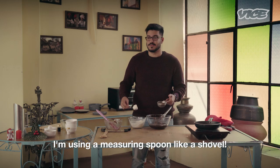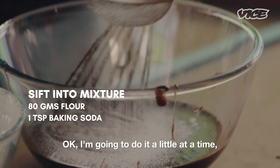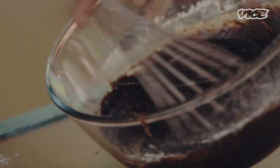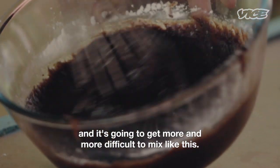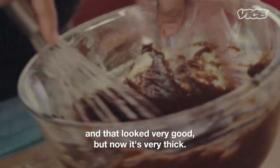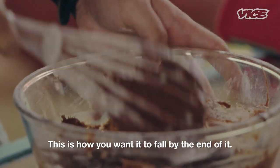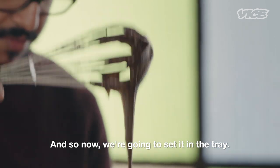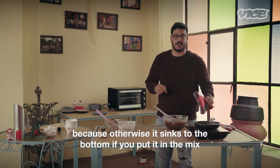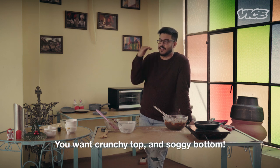I am using a measuring spoon like a shovel. I am going to do it a little at a time and mix it. Now is when you are going to need strength because it is becoming very, very thick. This is approximately how you want it to look — everything well mixed in, no clumps, nothing. This is how you want it to fall by the end of it. And so now we are going to set it in the tray. I will put the walnuts in at the end, because otherwise they sink to the bottom and you have a crunchy bottom but soggy top. You want crunchy top and soggy bottom — only in brownies, not in your life.